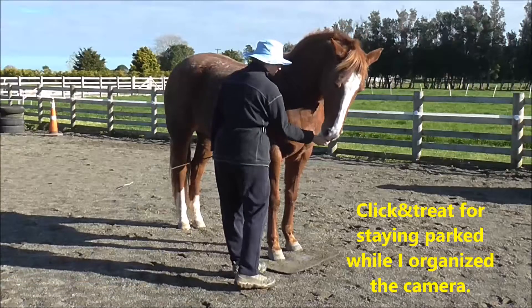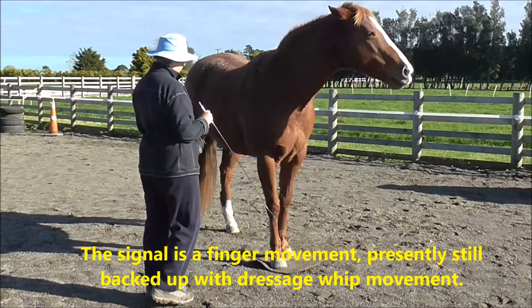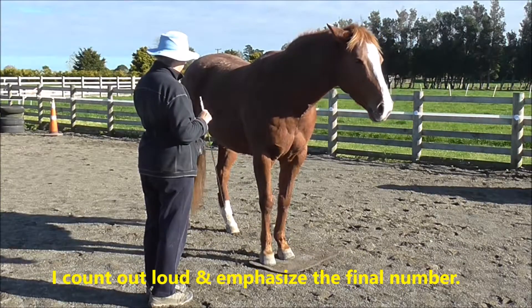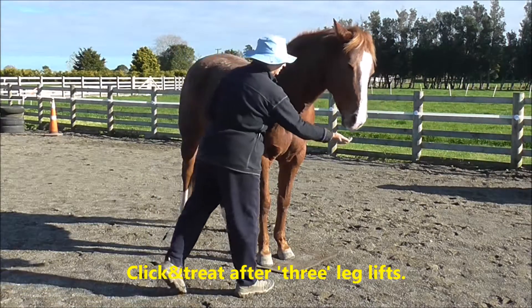Boots is getting a click and treat for staying parked while I organize the camera. The signal is a finger movement presently still backed up with dressage whip movement. I count out loud and emphasize the final number, and here we have a click and treat after three.